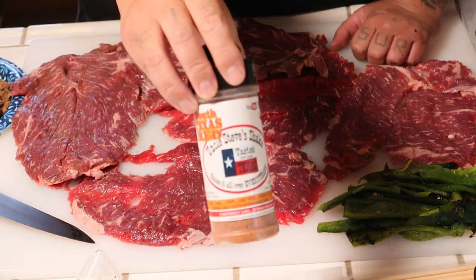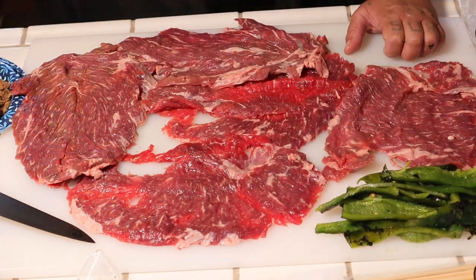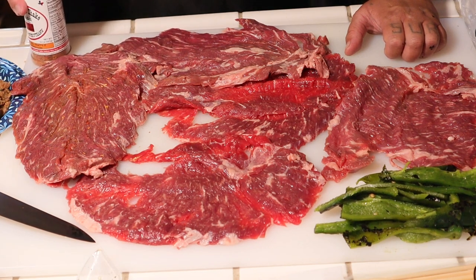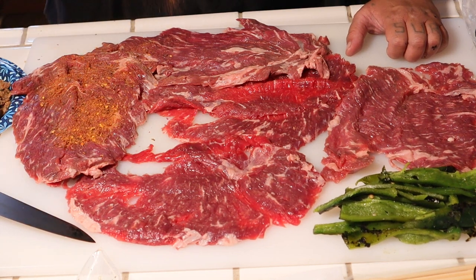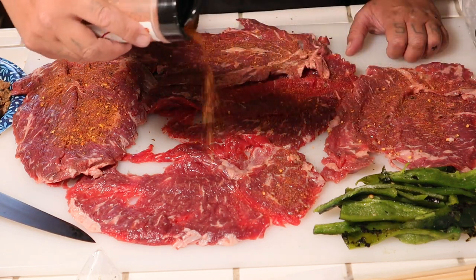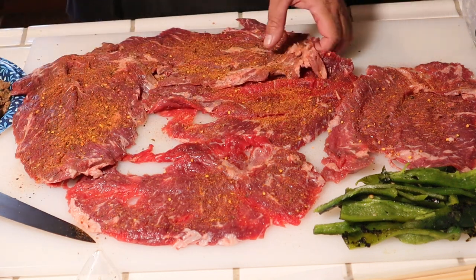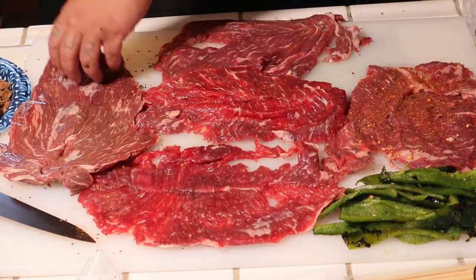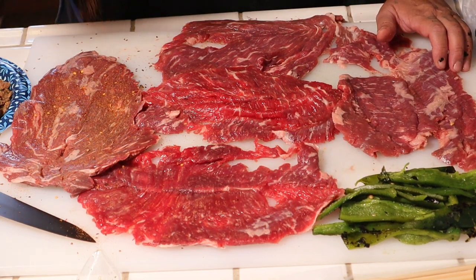What I'm using is South Texas Rub from Uncle Steve — I'll leave a link in the description so you can get your own. We're gonna go ahead and season — the bottle is packed but there we go. This seasoning does have a bite; it has some chili flakes in there but I think this will pair up really nice. Always season both sides.